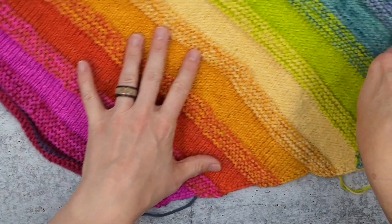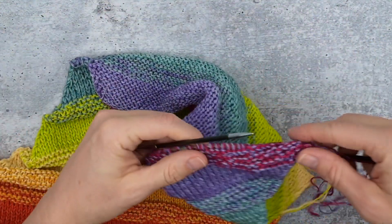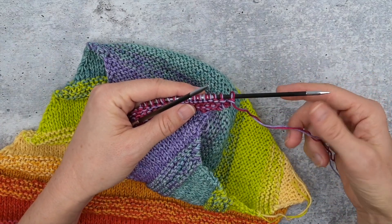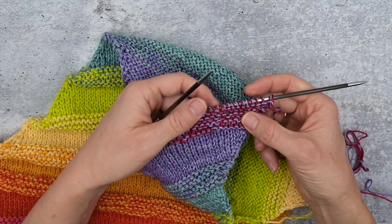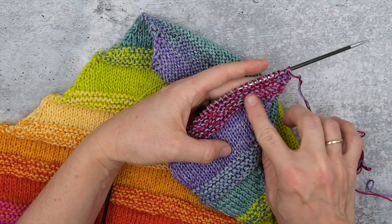Here we have the small size of the rainbow askew cowl and I am just about to do the last color change, so I thought I'd show you how I knit in the ends on this. I need to switch from working with two different colors to working with the same color, so I've done the garter stitch mixed section.